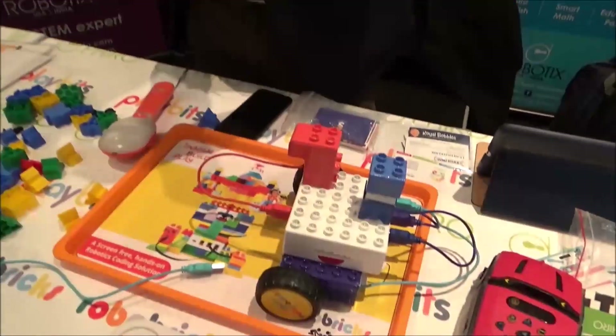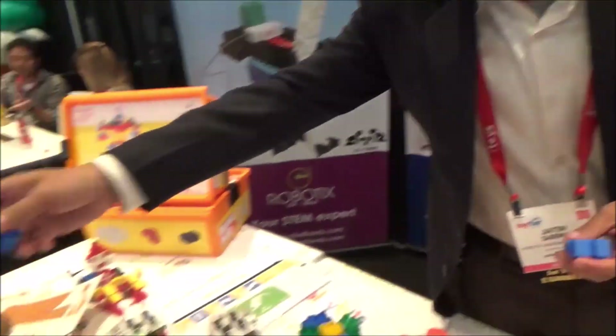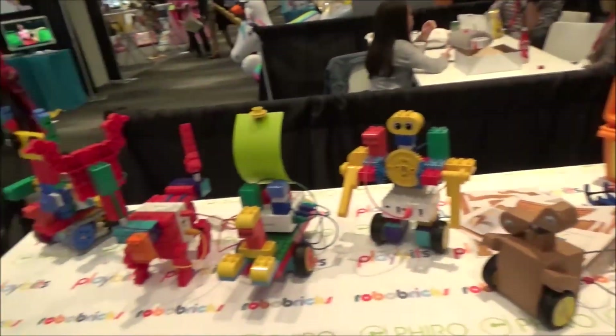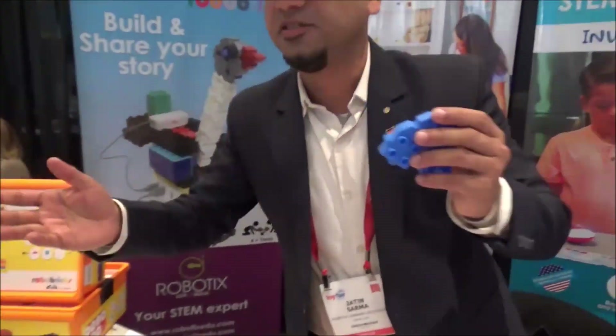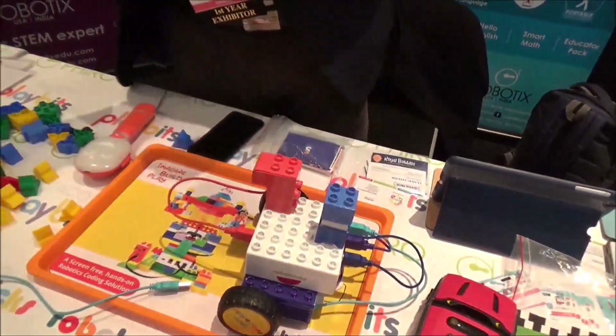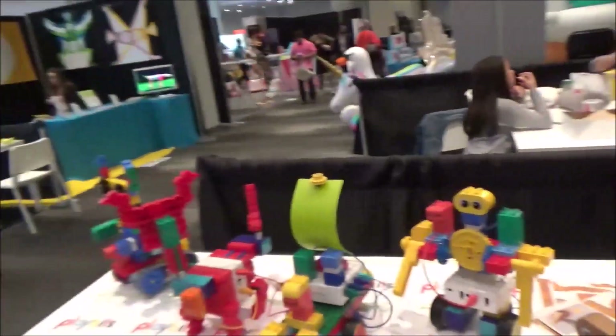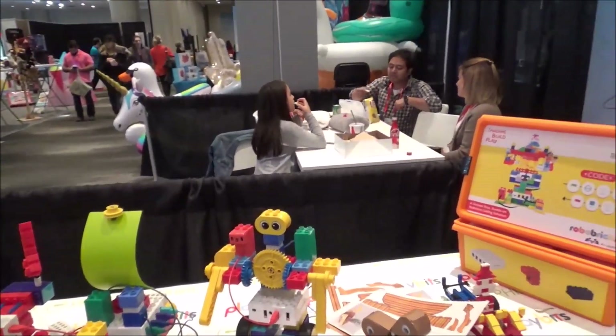This product is compatible with LEGO blocks and morphing blocks — you have Duplo blocks. Normally people create different structures but they don't move. When you incorporate our product with that, you get different visual and audio feedback, so kids get more excited.